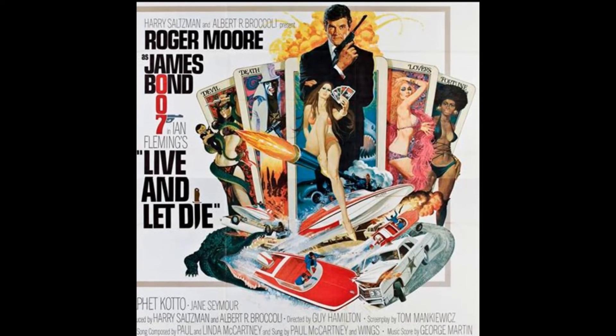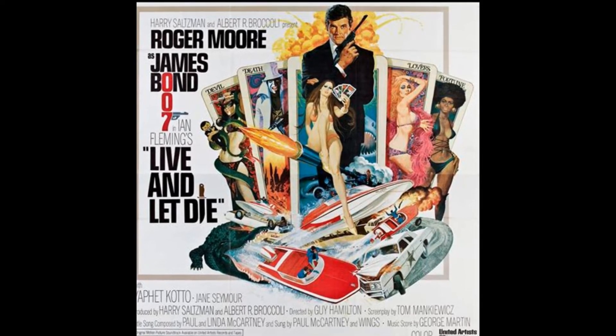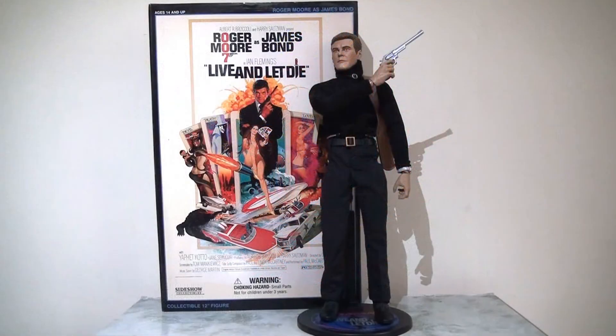Personally, Live and Let Die was a film I never much took to when I was younger, but as I've got older this is a film I go back to again and again, and I find it seems to get better and better with age — I'd now place it as one of my favourites. With that in mind, today I'm going to be taking a look at the Sideshow Collectibles 1:6 scale figure of Roger Moore's James Bond.